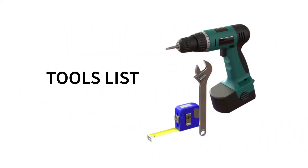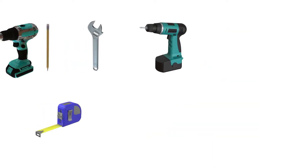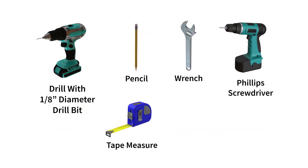The following tools are required for installation: a Phillips screwdriver, a pencil, a tape measure or a ruler, a drill with a 1/8 inch diameter drill bit for the pilot holes, and finally, a wrench.